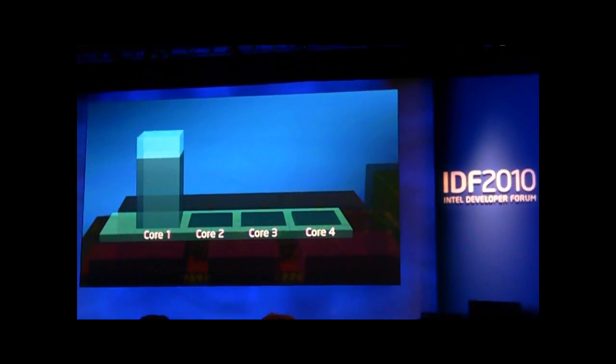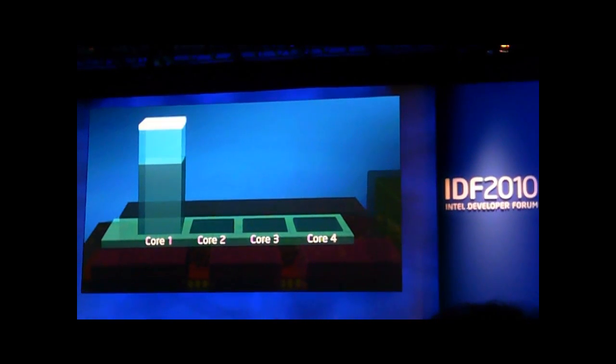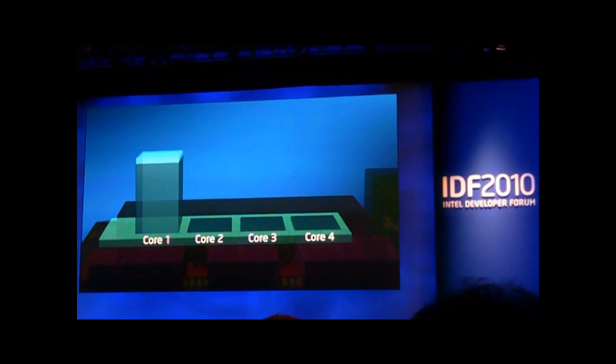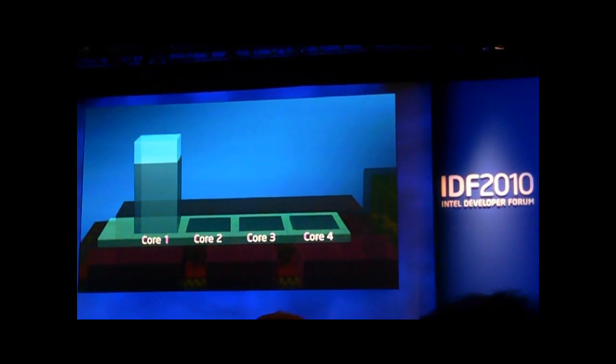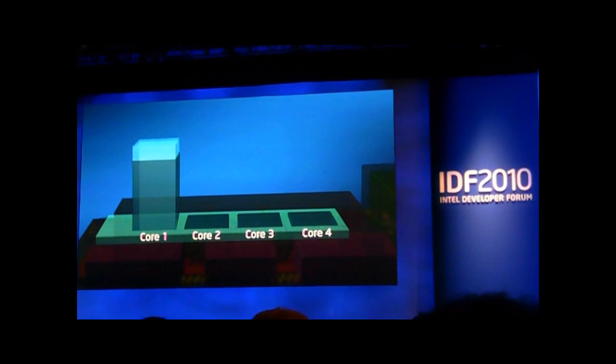But Sandy Bridge brings Turbo to the next level. What you see in the white color is basically the extra benefit you get from the Turbo of Sandy Bridge, because it uses more capabilities and goes even beyond the TDP limit.